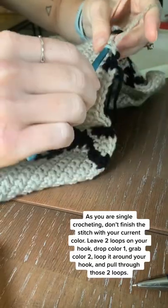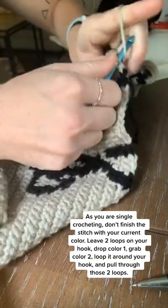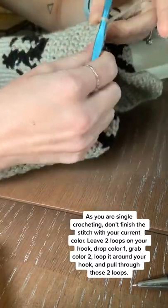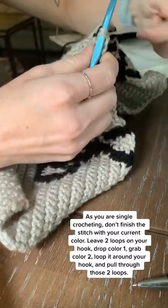You can do this with multiple colors or just two colors as I'm doing here. It might get really messy in the back if you're not doing true intarsia stitching, which I'll show you in another tutorial.